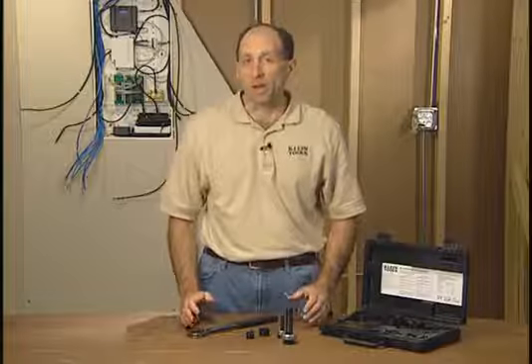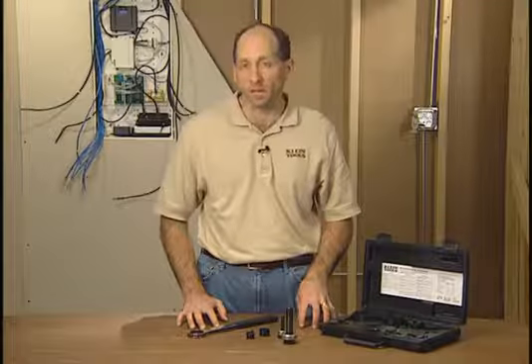If you need to add a circuit and make a hole in a box, you'll need the Klein Tools Knockout Punch Set. This set makes a clean hole in up to 10 gauge mild steel.